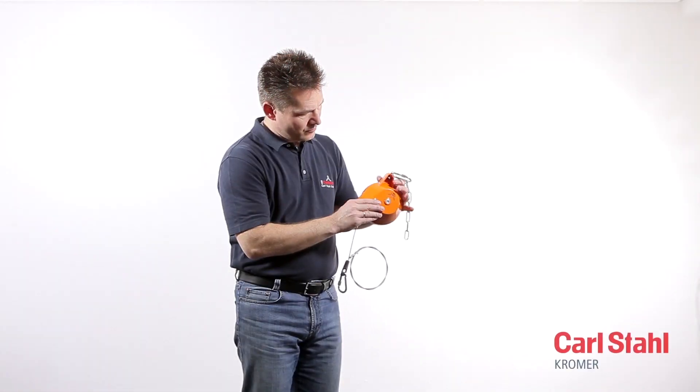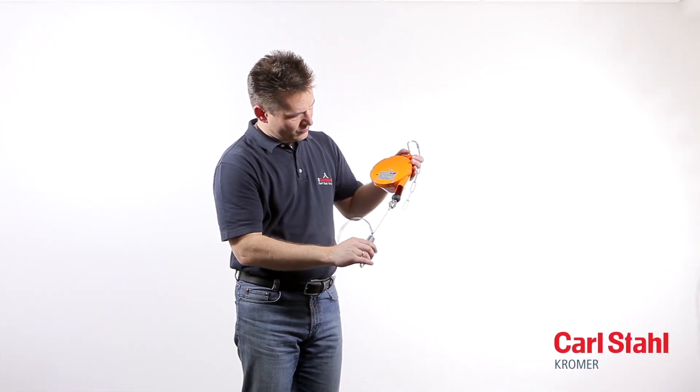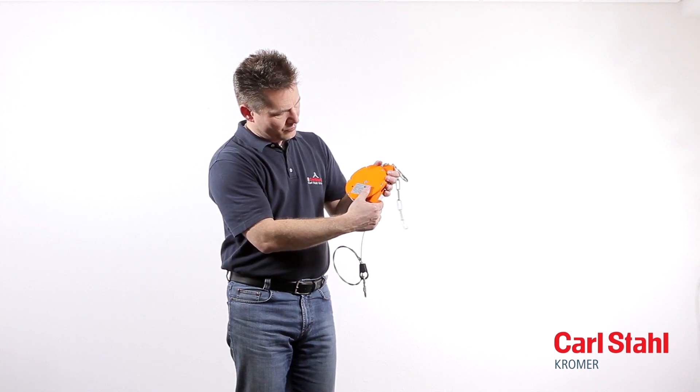This zero gravity balancer model allows you to replace the cable without unloading the spring and disassembling the balancer.